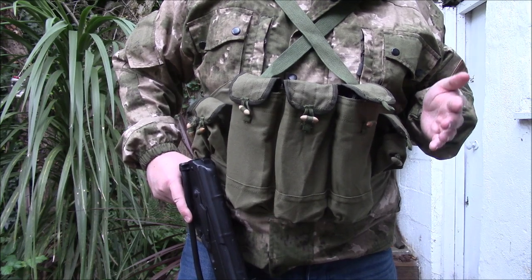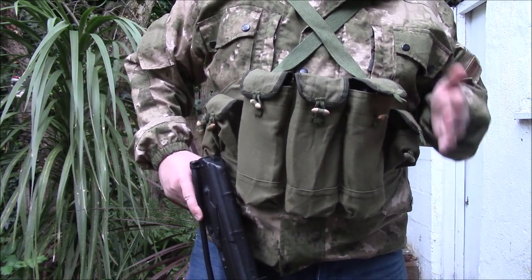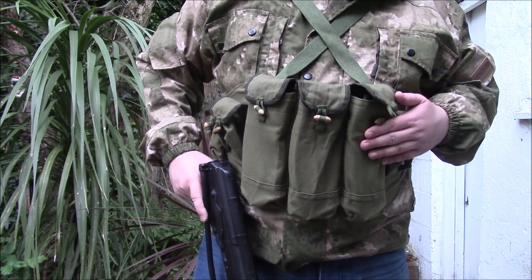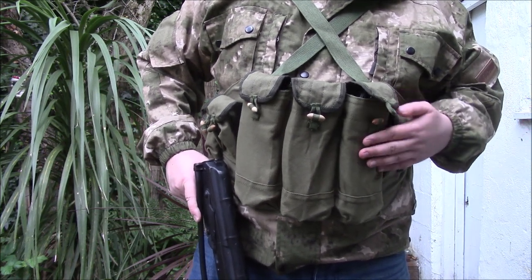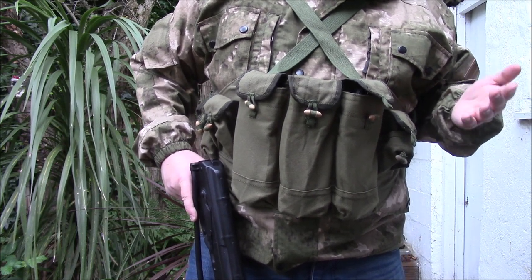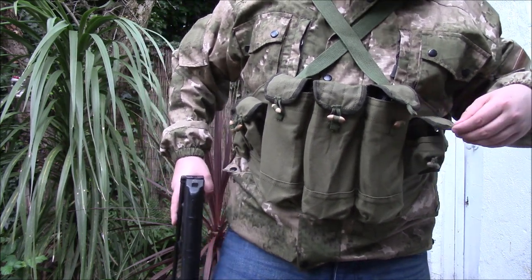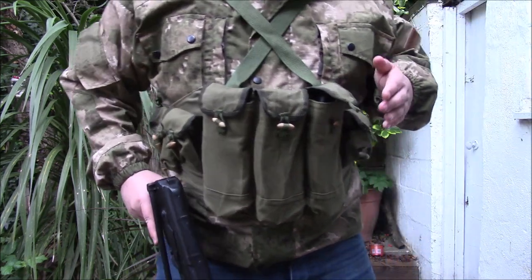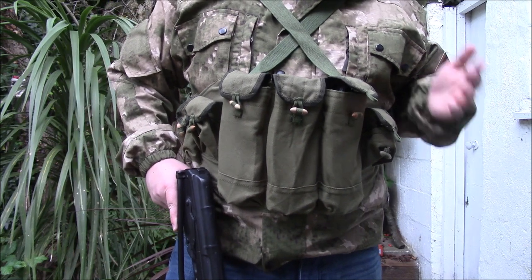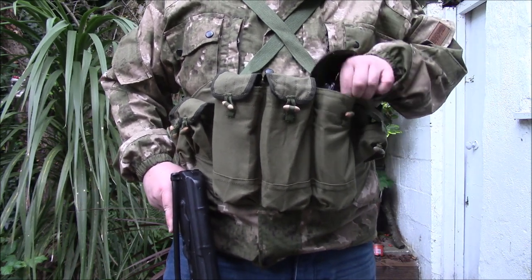This has absolutely no ballistic protection whatsoever. A magazine might be able to stop a little bit of shrapnel perhaps, but other than that this is offering absolutely no protection. You're not going to get much protection from one of these, but the trade-off is that you're very maneuverable.